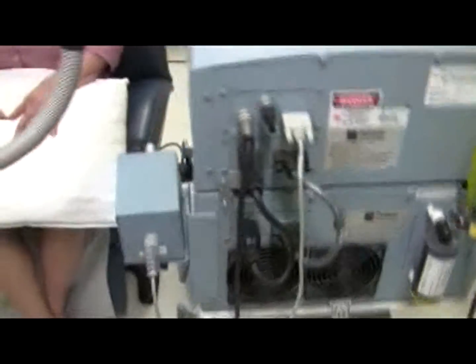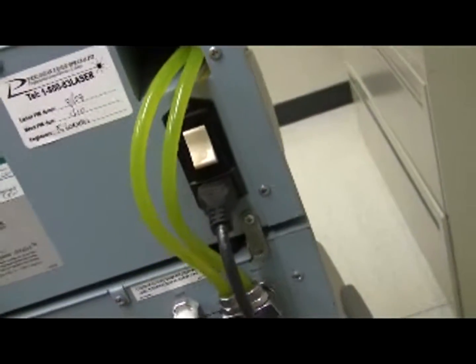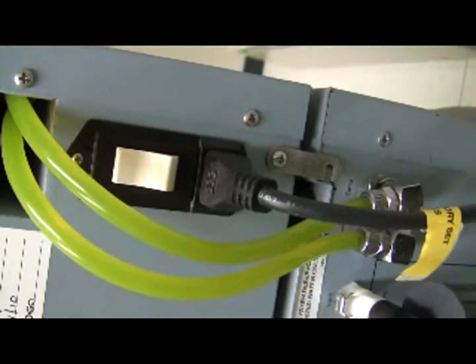Here's the back of the console. If the laser has been turned off via the power switch at the back of the console, turn that switch to the on position first. It's currently in the on position — up is on.